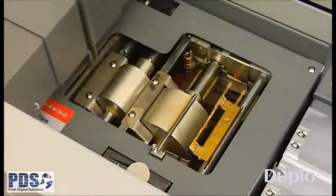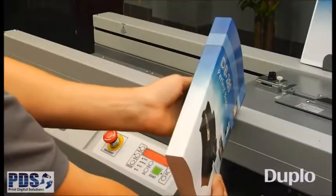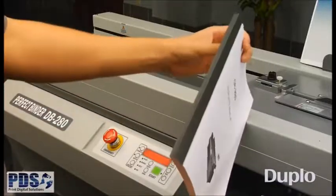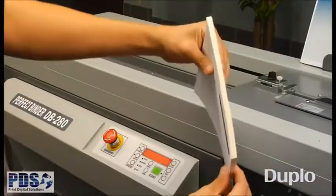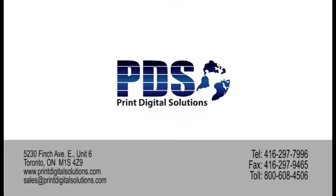Padded notepads don't require any type of cover. Just place the sheets in the clamp, switch to pad mode and receive quality padded books in a matter of seconds. Whether you need to create thick soft cover books, tape-bound manuals, or padded notebooks, the DB280 Perfect Binder makes book binding fast and easy.